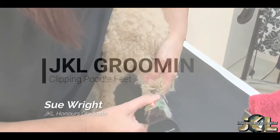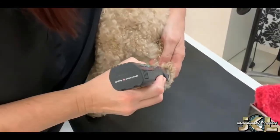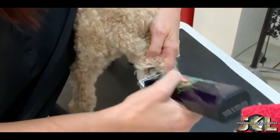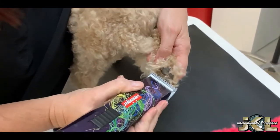Let's begin our poodle feet by clipping the pads. Here I'm using a 30 blade, paying particular attention to the V section underneath the largest pad.